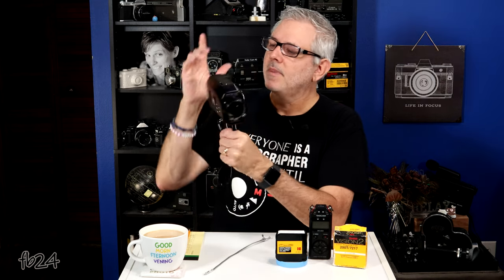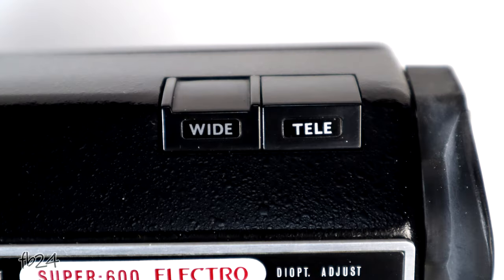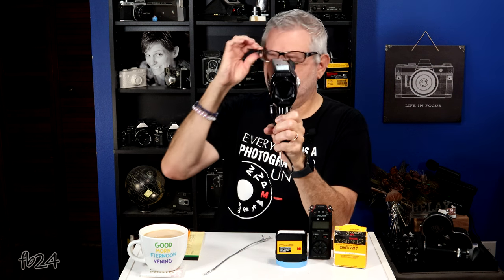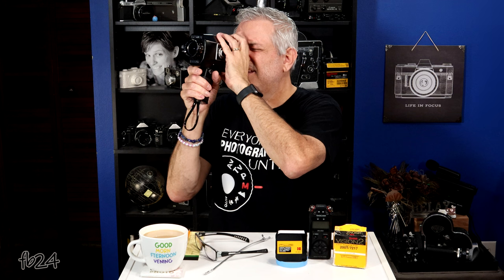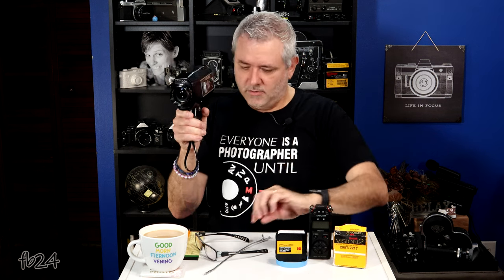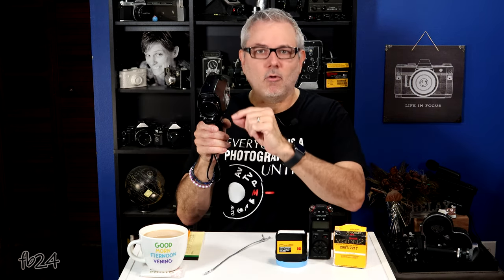The zoom on this camera is electronic zoom only — top button for wide, bottom for telephoto. That's the only way you can zoom on this camera. There is no manual zoom lever on the lens itself.